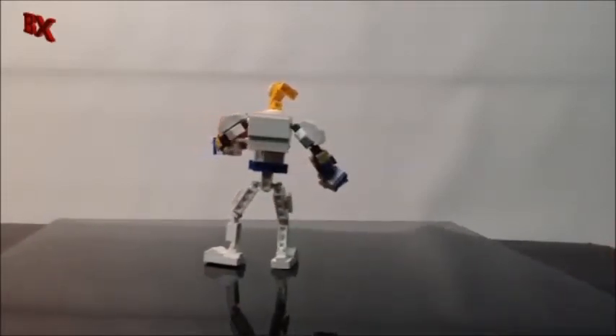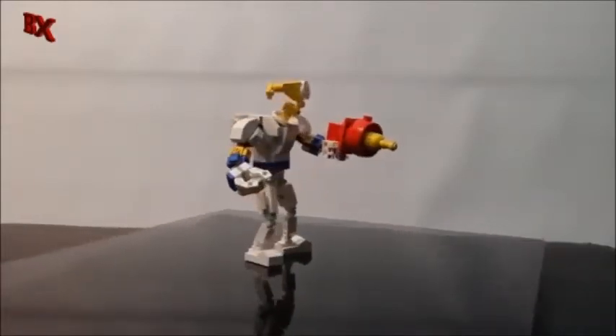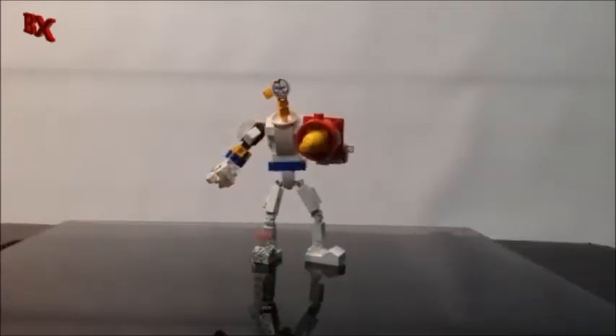So we're gonna just do a final spin. This is Lego Earthworm Jim. We got plenty of characters on the way — new Transformers. I'm gonna have some architecture pieces coming as well. This is BX Bricks — I want to thank you guys again for watching. Don't forget to subscribe to stay in the loop of all the stuff that's coming out.